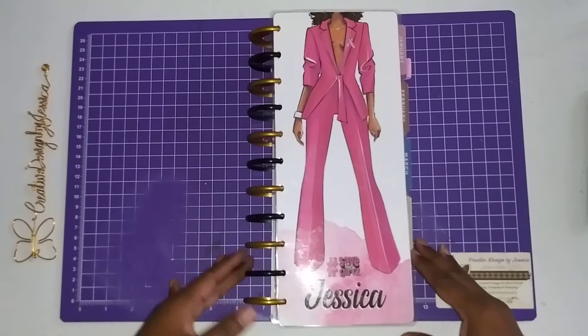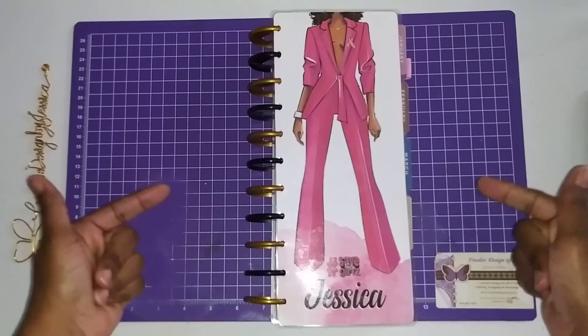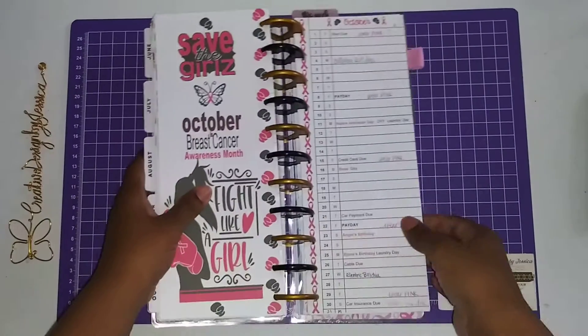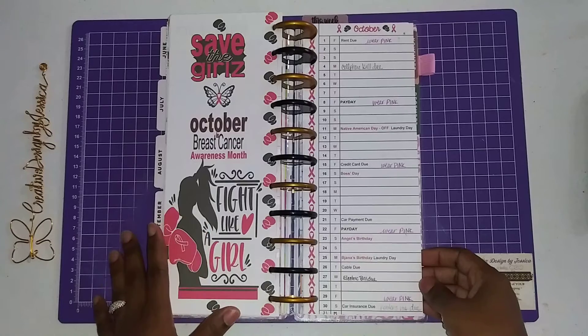Hello everyone, welcome back. I wanted to show you this quick video on my plan with me and my big niche. As you know, we are in the month of October. We are already halfway through the month, you guys. So here we go.